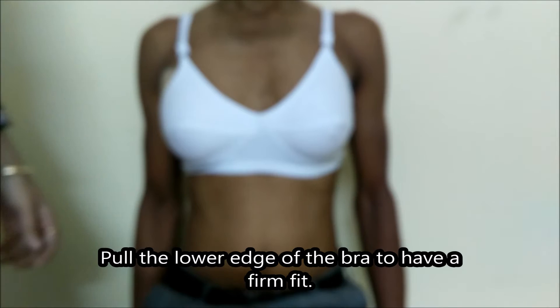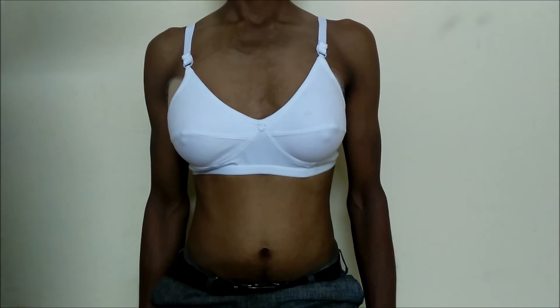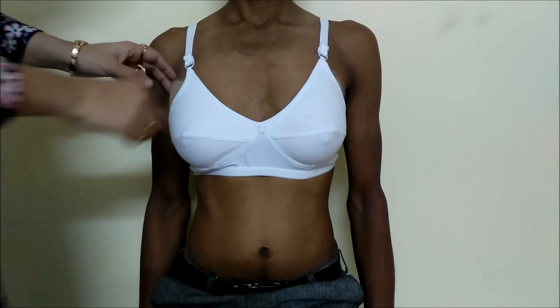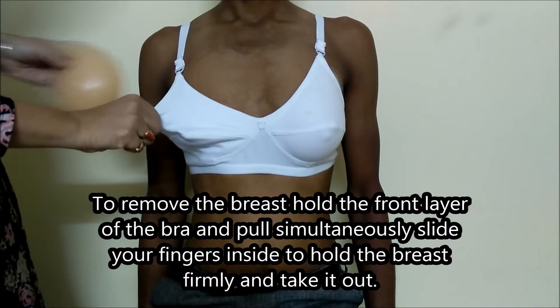pull the lower end of the strap and ensure that the breast is fitted well. Now, to remove this breast, the process is the same — pull the front cover and